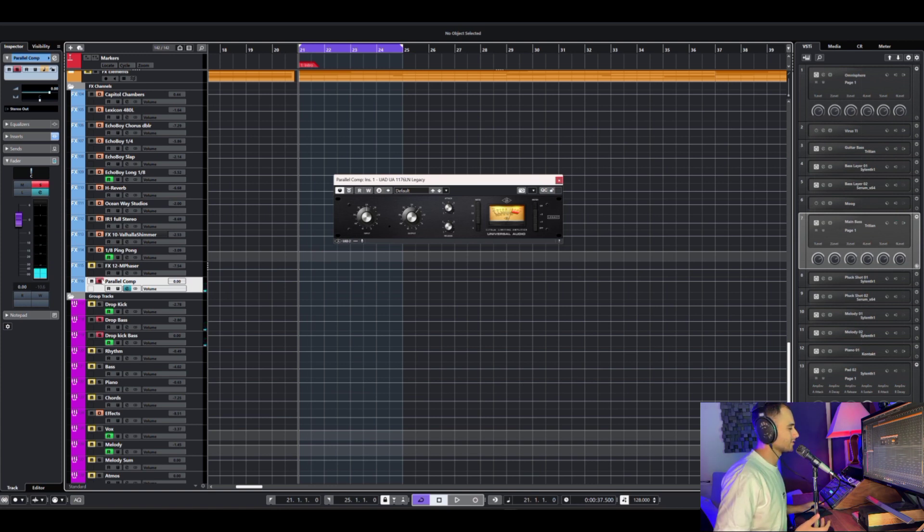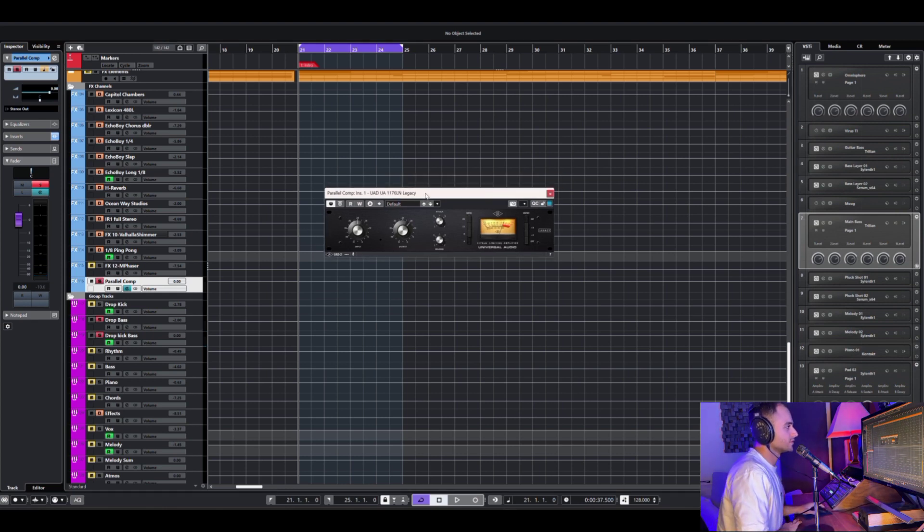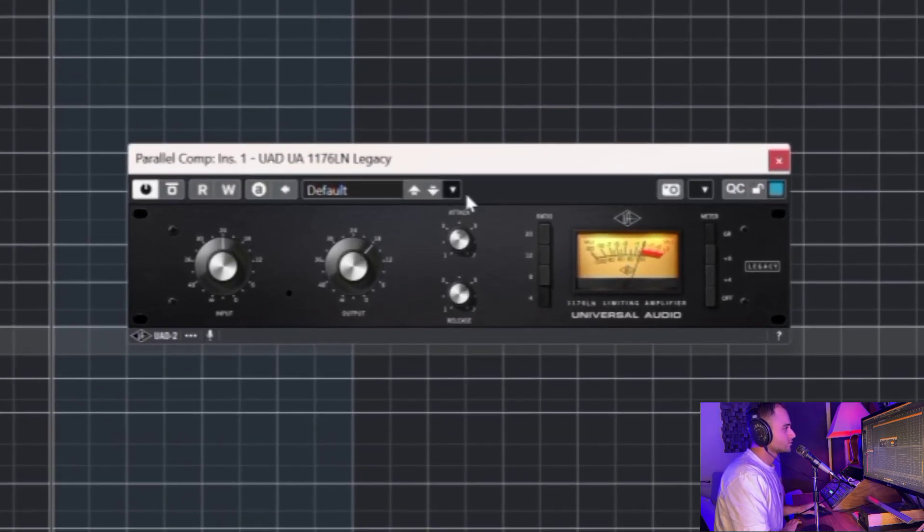Just a lot more volume but nothing special. But how can I make this special? So I go to this compressor and I want to choose the maximum ratio that I can. Shift and everything — if it's on the 20, shift and then press 4; if it's on the 4, shift and click the 20.